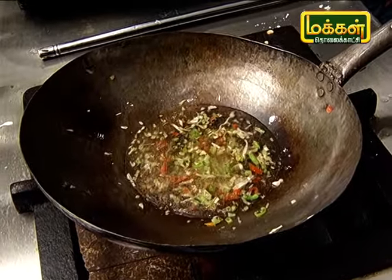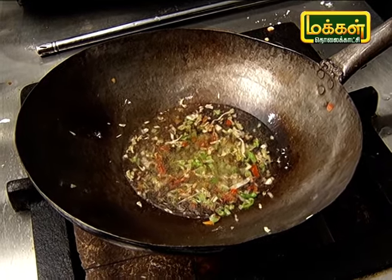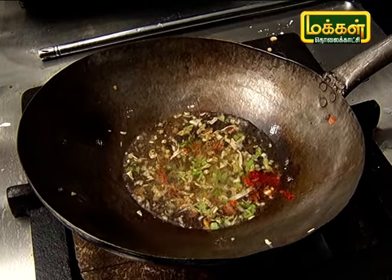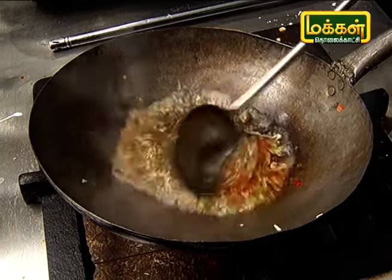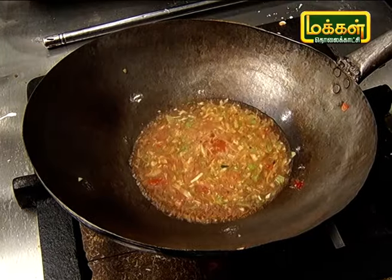Add salt, chilli paste, and white pepper to season the soup.